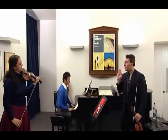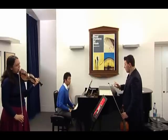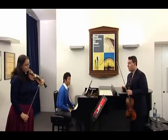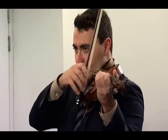Much better, much better. But if you understand one thing — I'm sure you understand that, but you have to be more clear about it — this is a different music from Tchaikovsky. But you're playing the same color. Every composer has a different color. There's a lightness to it.